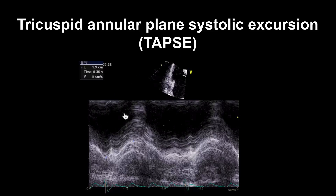We have two ways of looking at the longitudinal function of the right ventricle. One of them is TAPSE — the tricuspid annular plane systolic excursion. We measure this on a zoomed M-mode at the lateral side of the tricuspid annulus, looking for a really clear echo visible throughout systole. We measure this distance — in this case it's 1.9 centimetres — and anything above 1.6 centimetres we would consider normal.